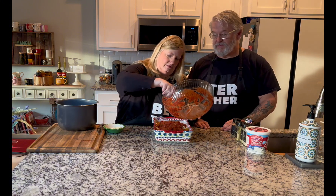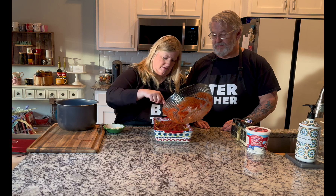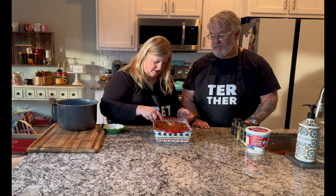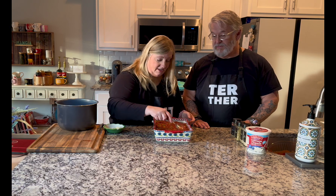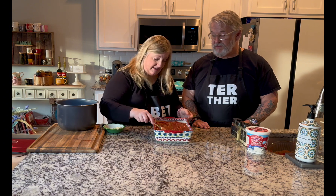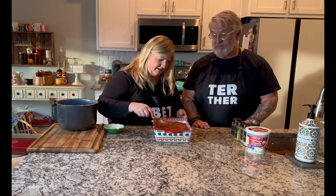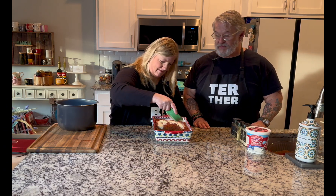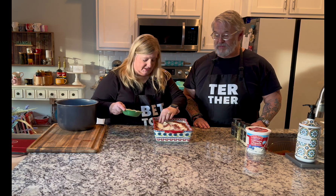You could add mozzarella — I probably would if I had some, but we don't have any right now. You could add cheddar too. Then sprinkle some more parmesan cheese on top. When you're cooking, you work with what you've got. This is our spaghetti squash parmesan casserole — now I'm going to put it in the oven. Everything is already cooked so we're just warming it up, about 20 minutes.